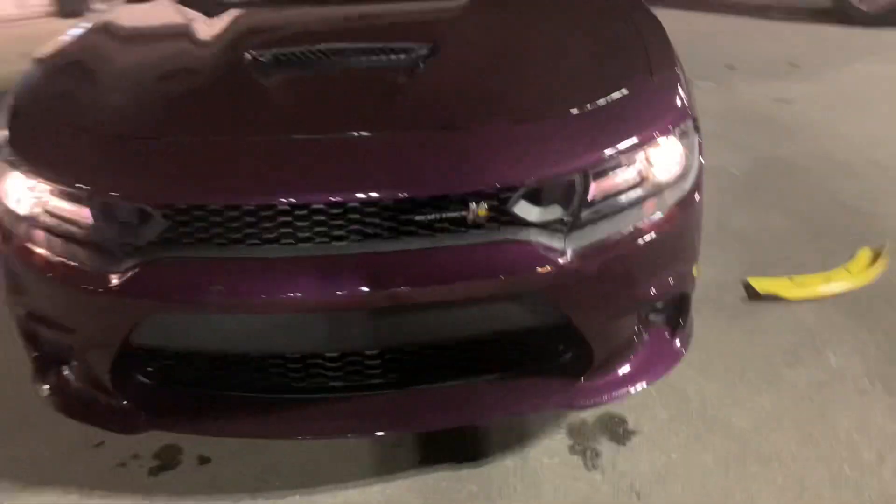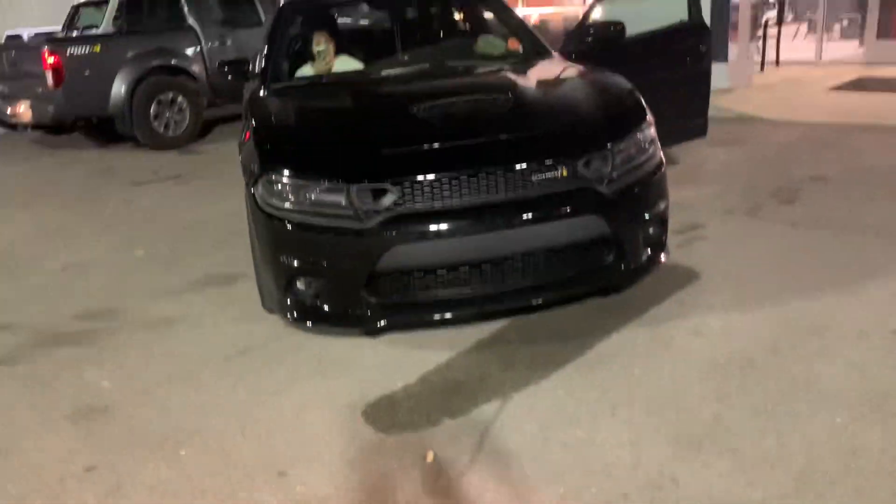You got the splitter guards off? That's a whole lot better. Yes sir, he took my splitter guards off. If y'all don't know, the video will show y'all. Look at this gap — you got his option too. Yes sir, okay.